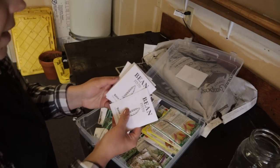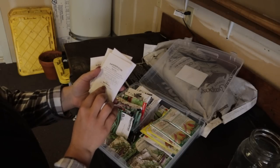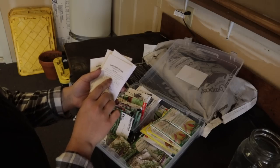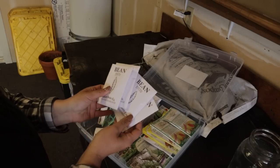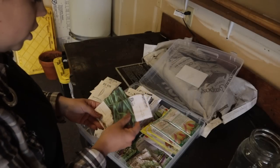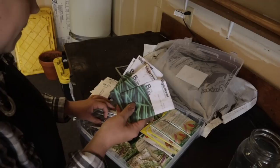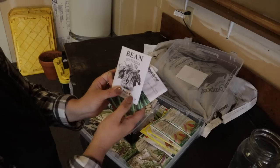We have pinto beans — the most popular dried shelling bean for winter use, a good all-purpose bean, great refried, and young pods may be eaten as green beans. It doesn't say if these are bush or pole beans. The jade beans are a bush bean, so let's get some jade beans soaking because we're definitely planting those today. I really like contender green beans as well.